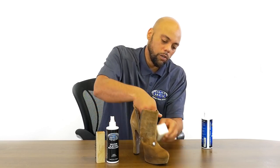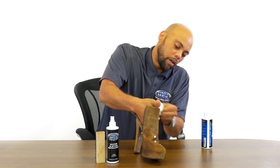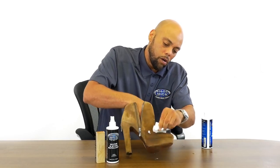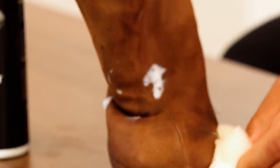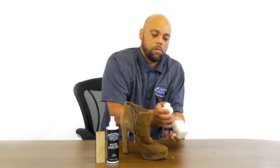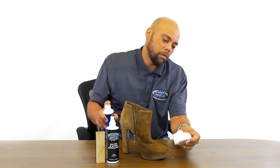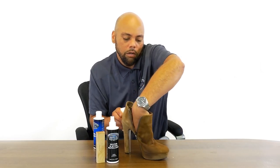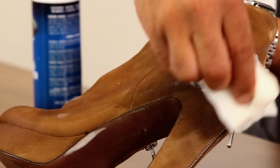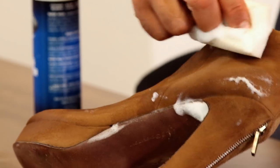The cleaner itself — I just put a little bit on the sponge. It conditions itself, allows it to breathe, puts the natural oil back in the shoe, and also brightens it up. You don't need a lot, very little. You want to work up a nice foam, a nice lather. Make sure you clean the entire shoe — you don't want to just clean one spot.